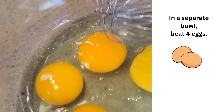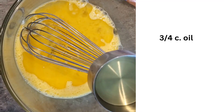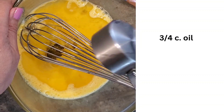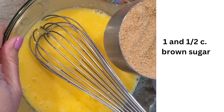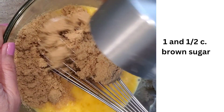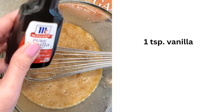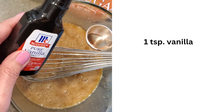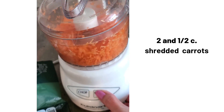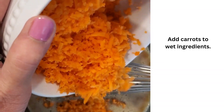Now I'm going to beat four eggs, add three-fourths cup of oil, and one and a half cups of brown sugar, one teaspoon of vanilla, and two and a half cups of shredded carrots.